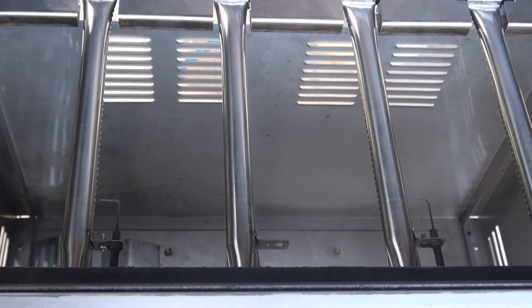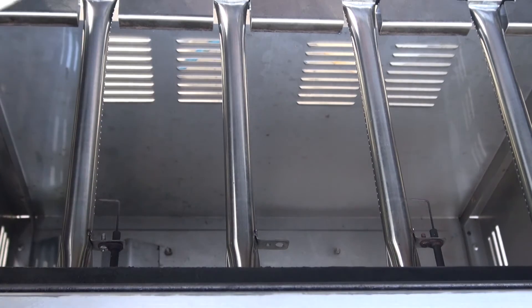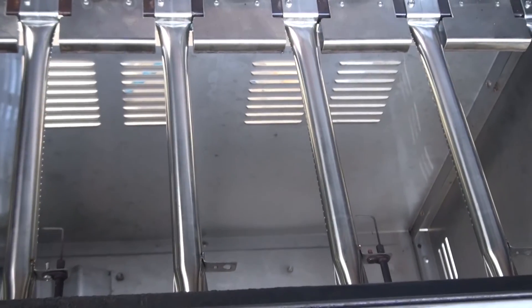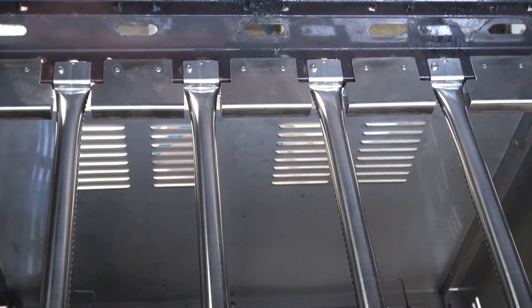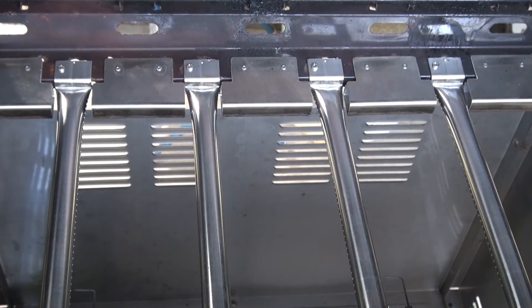I've got to get the BBQ a good clean down on the outside. But I'm completely wrapped about the stainless steel people. These pipes I had to buy from Harvey Norman. And the back plates here came from the sheet metal place in Sale — fantastic work they've done.